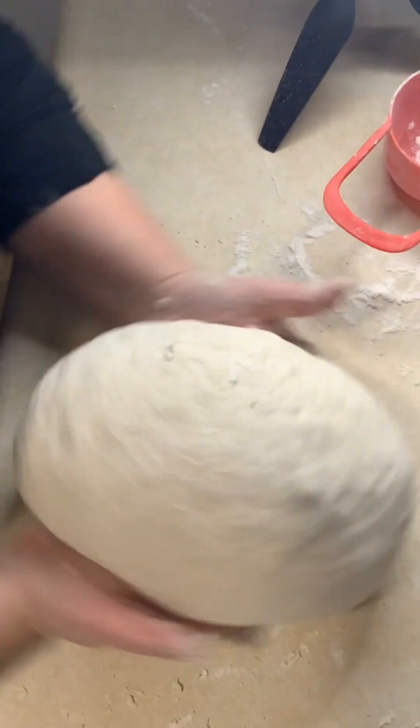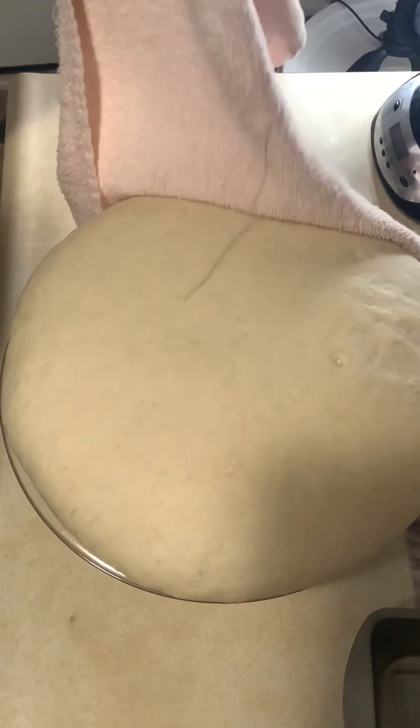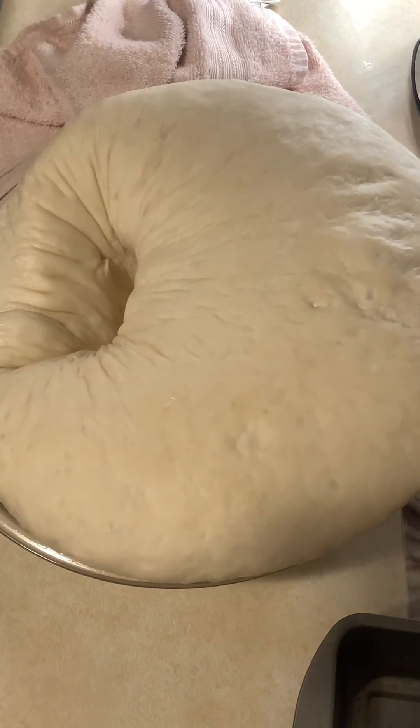That's how it should look when you're done. We're going to cover it for two more hours and let it rise — it should double in size by that time. At that point, go ahead and punch the dough down to get rid of the air.